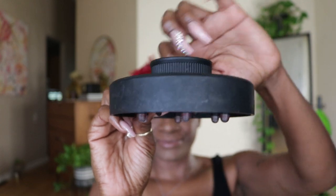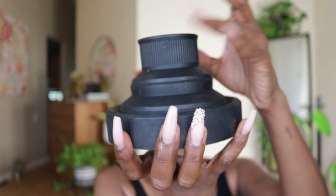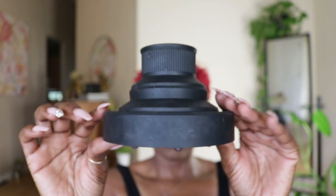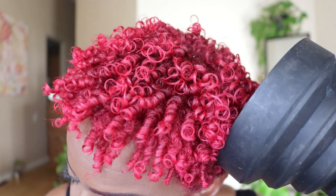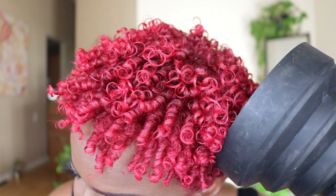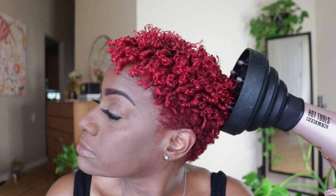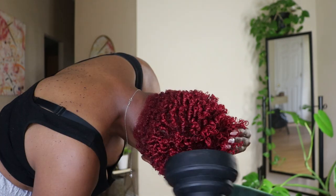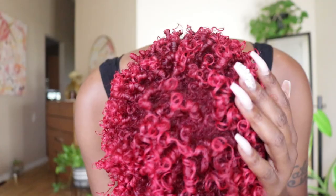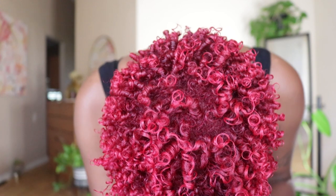If you will be using a hand dryer for any of my styles, please, please, please get you one of these detachable diffusers, because trust me, you will love it. When drying my hair, I get in all types of positions — standing, sitting, leaning forwards, backwards, to the side, to the other side — just anything to ensure my hair is fully dry before picking my roots.